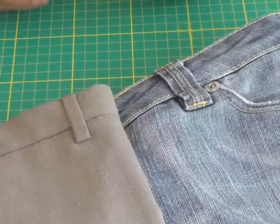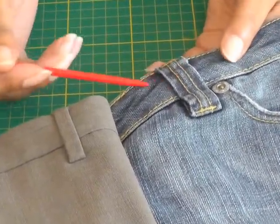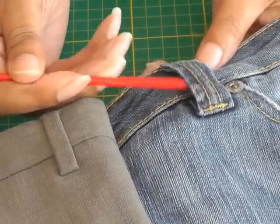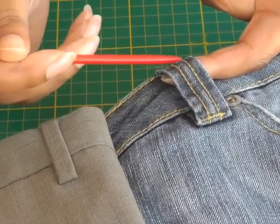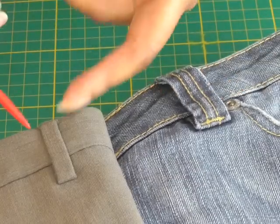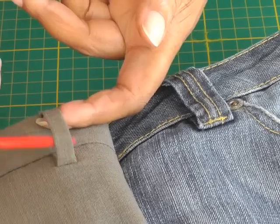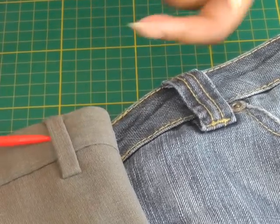Here I've got a couple of examples of belt loops, sometimes known as belt carriers. The first one is a denim and, as described in the title, it's fabric — this one is top stitched. They can be different widths, all dependent on your sewing project. This one is more on a casual pair of garments, and that one has no top stitching, so it is a matter of personal choice.